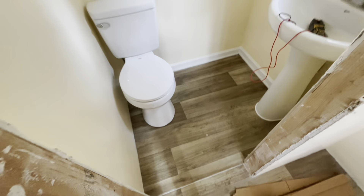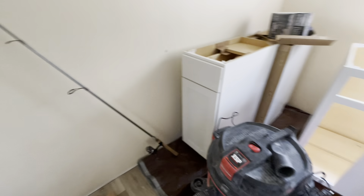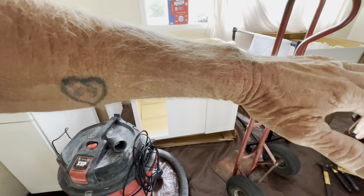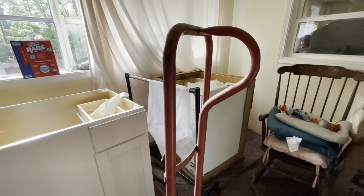Beautiful. Look at there. Looking good in here, buddy. Big difference. What's this room going to be? A little bedroom. It's going to be a bedroom? And then we put one of those accordion doors right here. Yes. And that's over there.